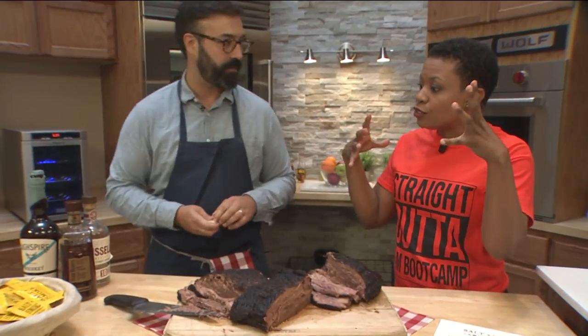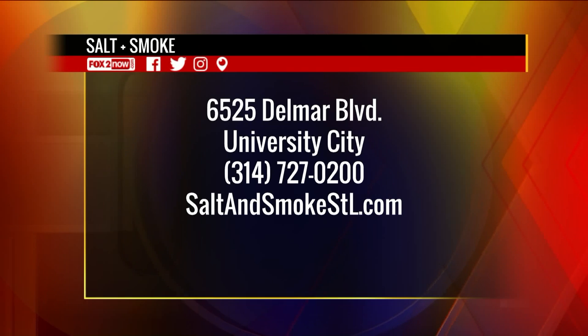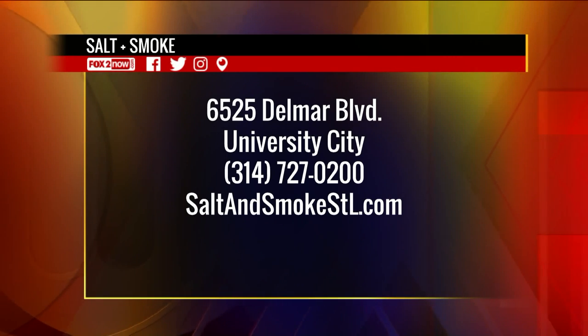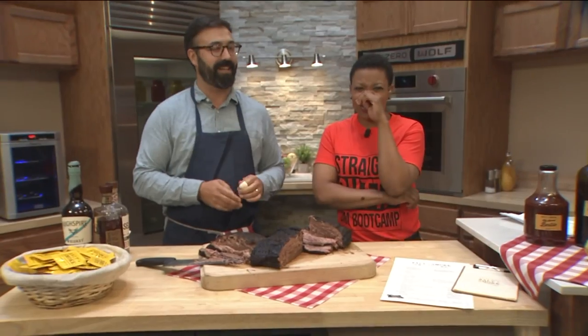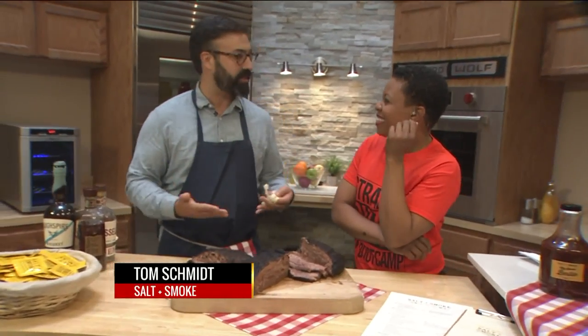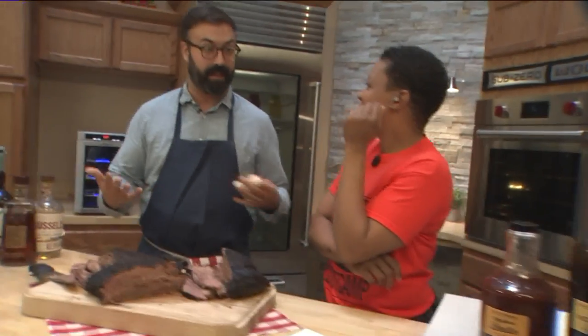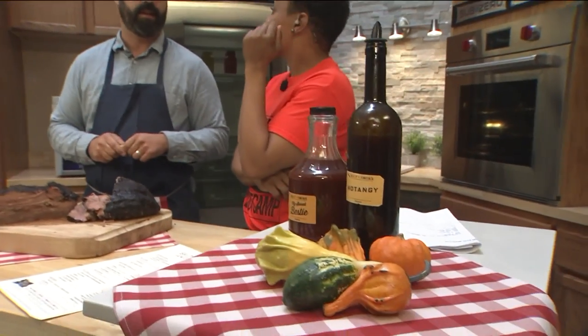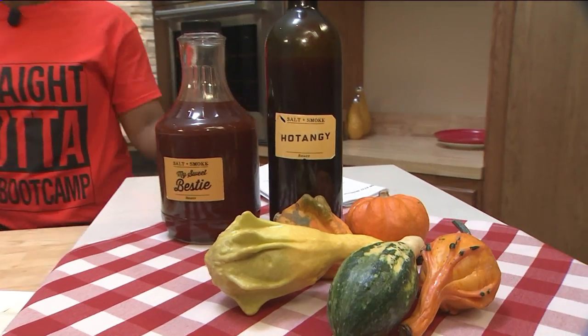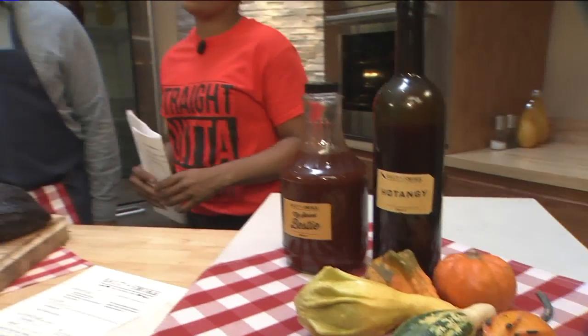How closely do your bartenders, chefs, and wait staff work together, because you have to be able to pair this, right? Besides eating and drinking a lot together. Well, that's really the main crux of it. You've got to do that kind of all day, every day to understand how they fit together and all the really important aspects of food and drink. You can only learn by eating and drinking — eating and drinking together.